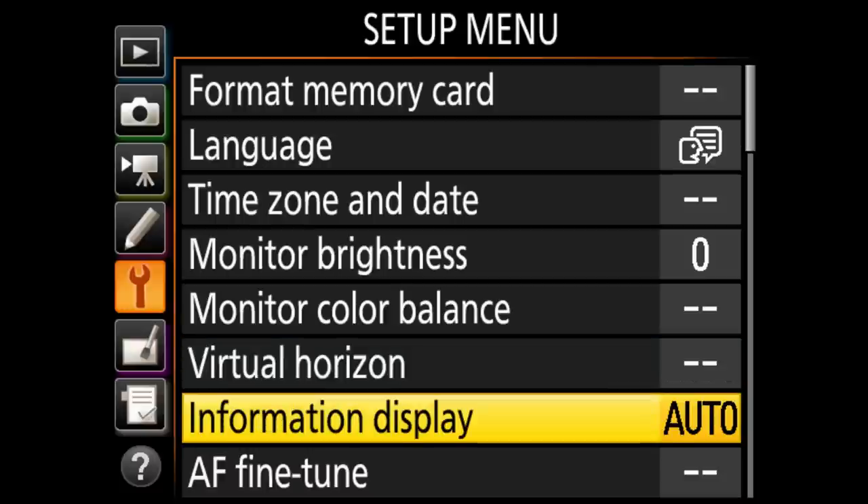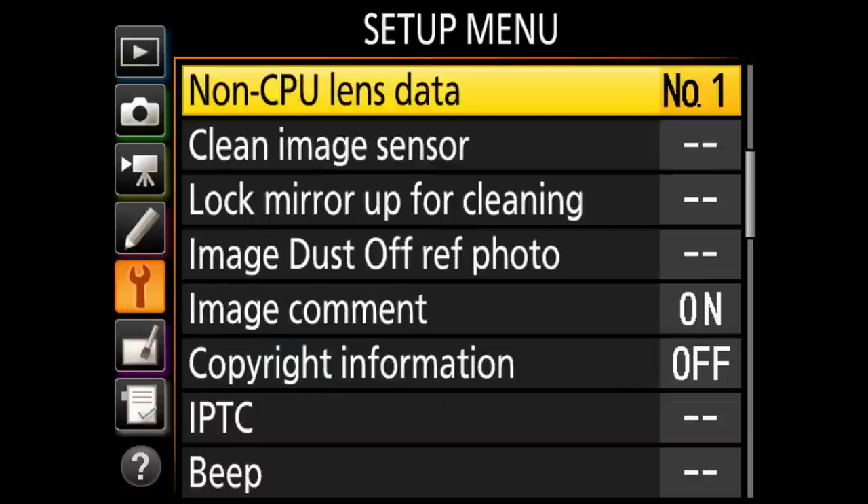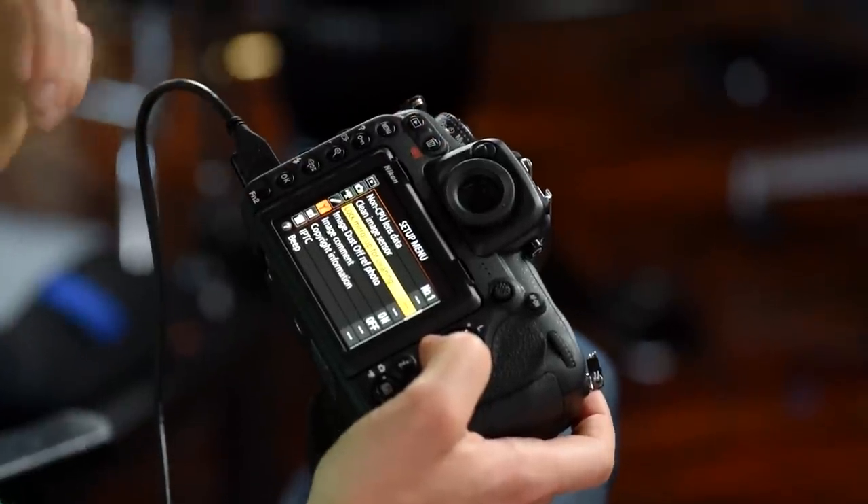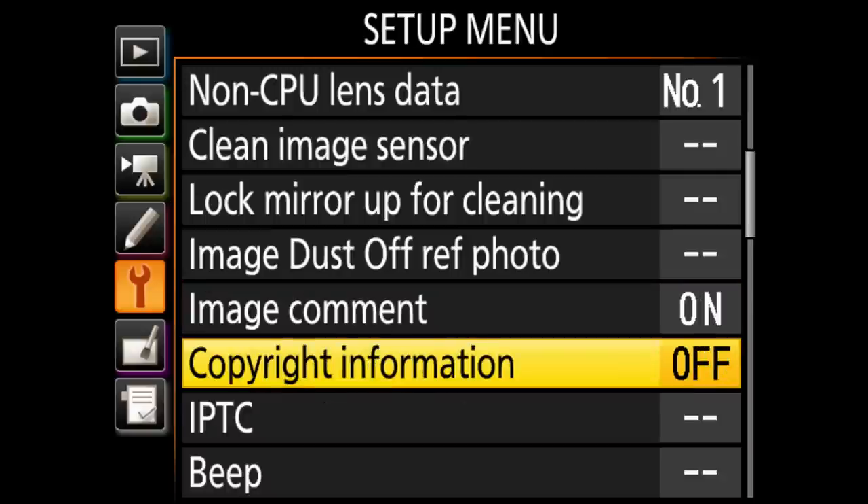Virtual horizon tells you when the camera is level — when it's green you're straight, and it gives you 3D space showing tilt in any direction. AF fine tune is where you go if you feel you're back-focused — you can fine-tune lenses to the camera. You can also set non-CPU lenses, which are older Nikon lenses that don't auto focus but will still meter. Clean image sensor shakes the sensor to remove dust from your final images.